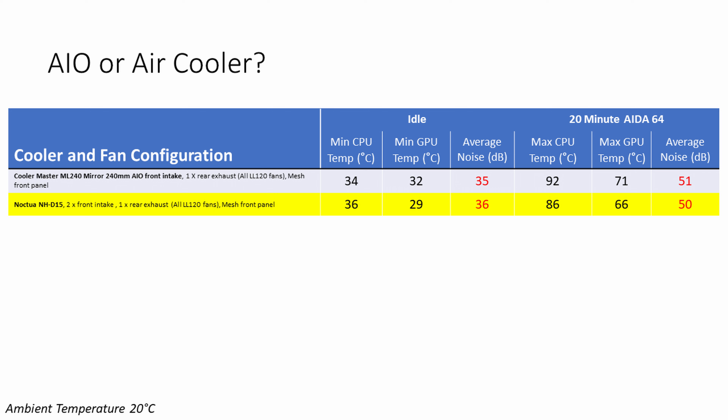Since we were no longer dumping as much hot air into the case, GPU temperatures went down as expected — by 3°C at idle and 5°C under load. There was no significant difference in noise levels, with the air cooler being just one decibel louder at idle and one decibel quieter under load.